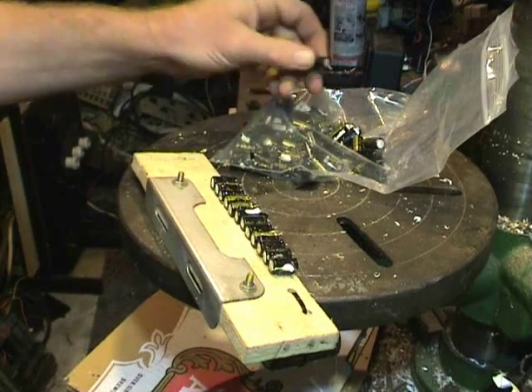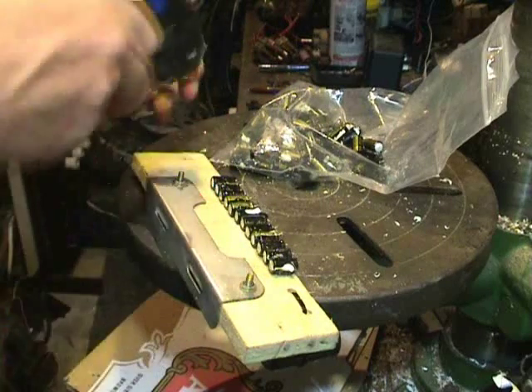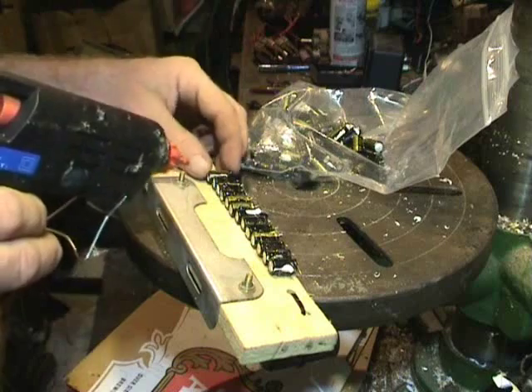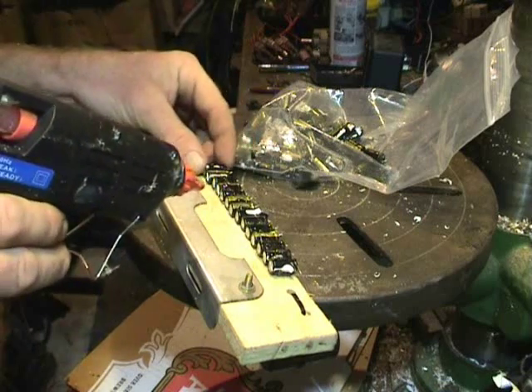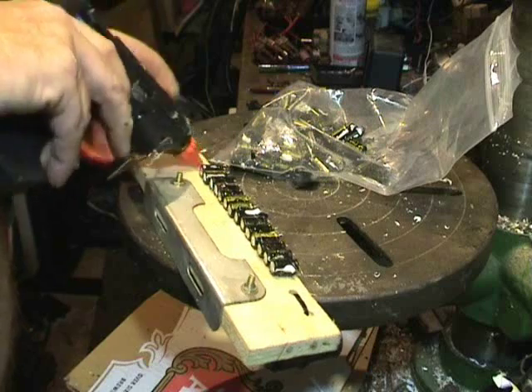I'm just preparing the next string of capacitors thanks to the hot glue gun. I just glue some of these together on a little piece of wood, which I will put a bit of weight on to make it heavier so it doesn't shoot away like in the other video clip. So hopefully we get a bit more exciting fireworks.